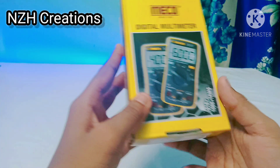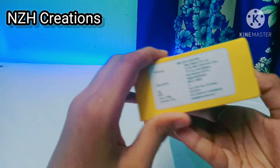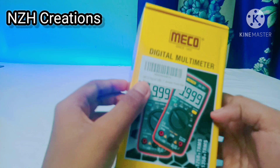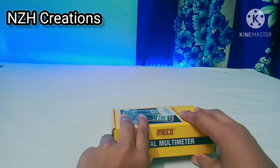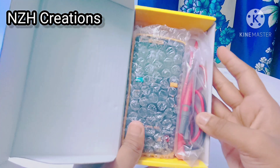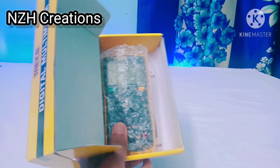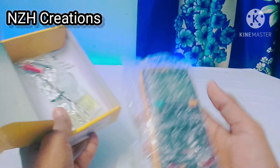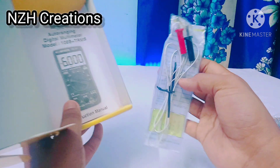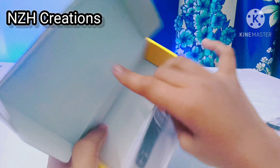Mako company has made four models of multimeter. As you can see in the box, you get a probe and a compact size multimeter. And you get another probe which I will show in this video, so stay tuned. And you also get an instruction manual.